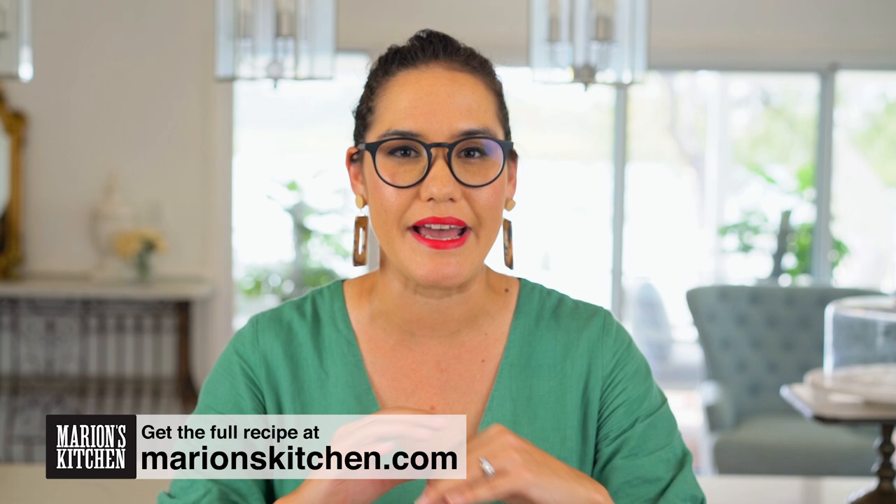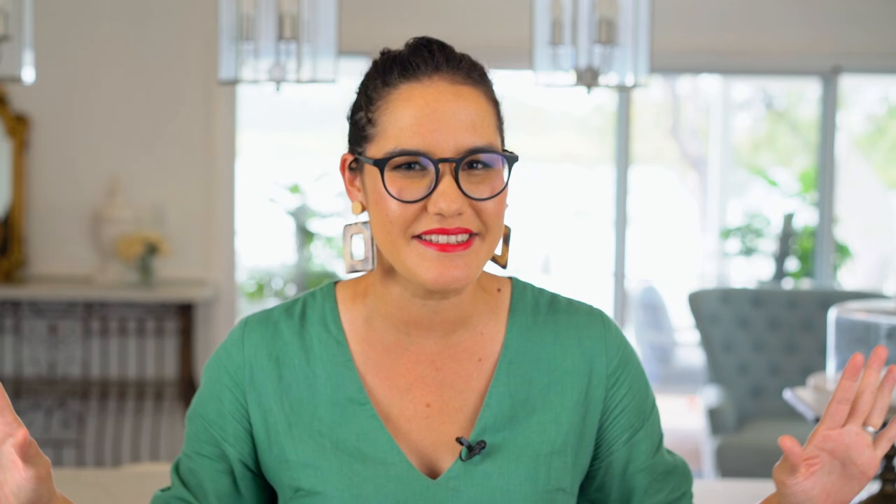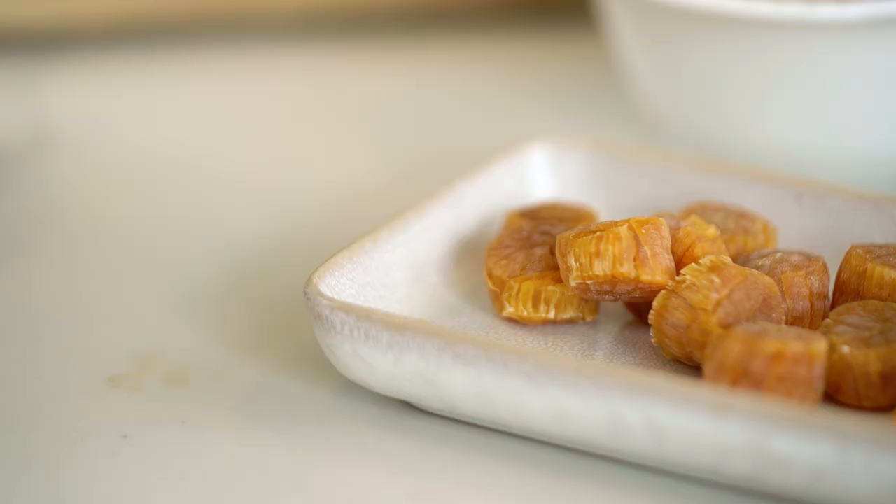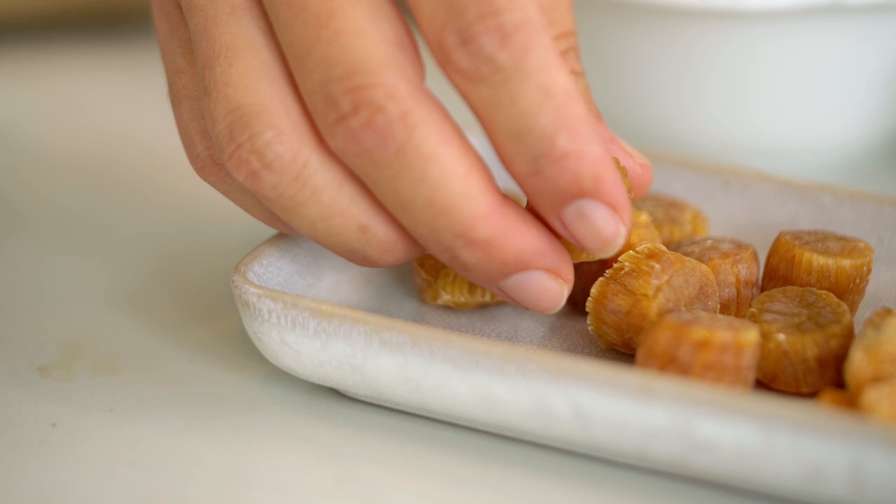This is the condiment that you need to have in your pantry at all times. Fried rice, noodles, noodle soups, eggs — anything, so good. We're going to get right into it now with a couple of ingredients that you might need to do a bit of online searching for, but totally worth it.